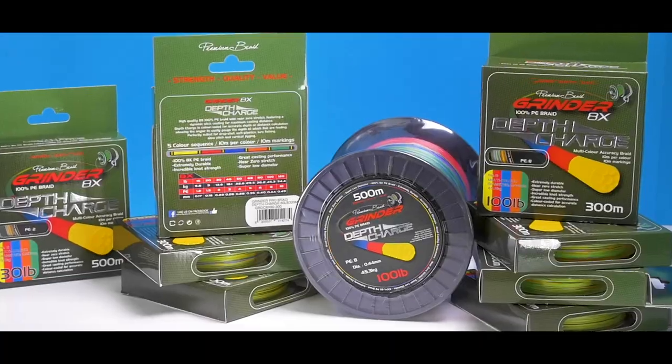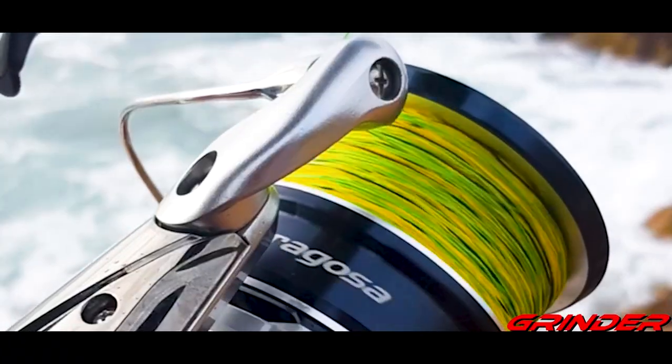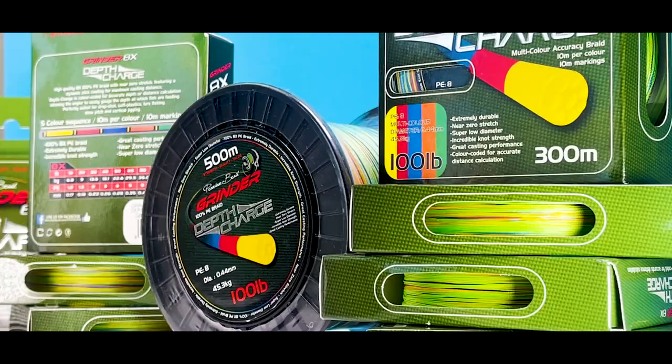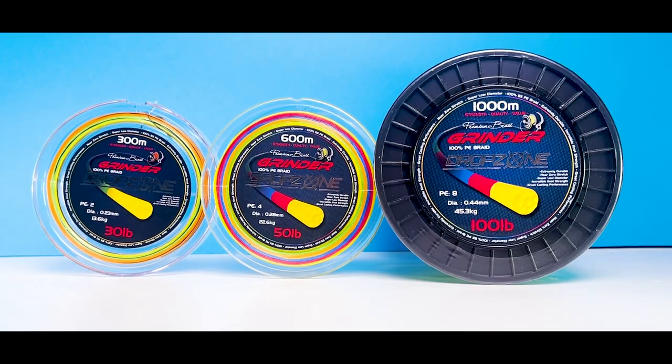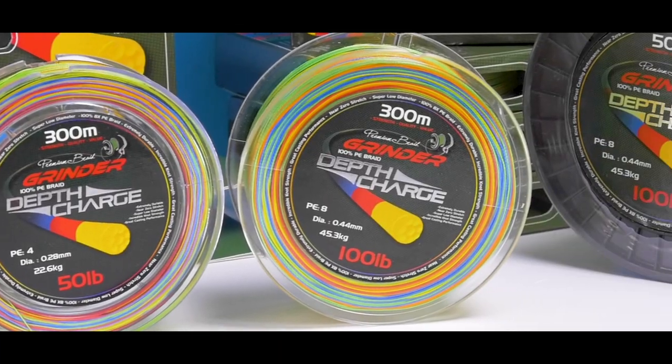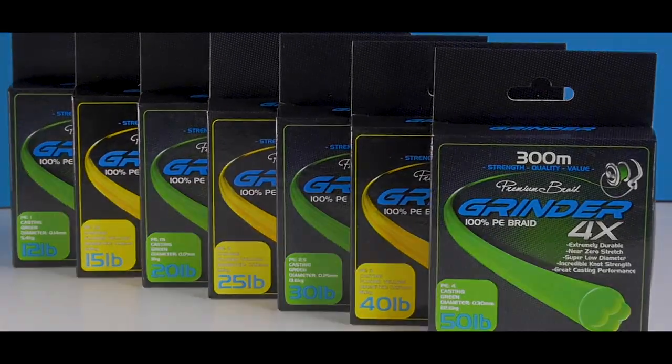Grindr Braid has been around for many years and has built a solid reputation for its performance, reliability and value for money. However, with the expansion of this brand over the last few years, we thought we'd take a moment to run through the full range and showcase just what makes each braid so special.